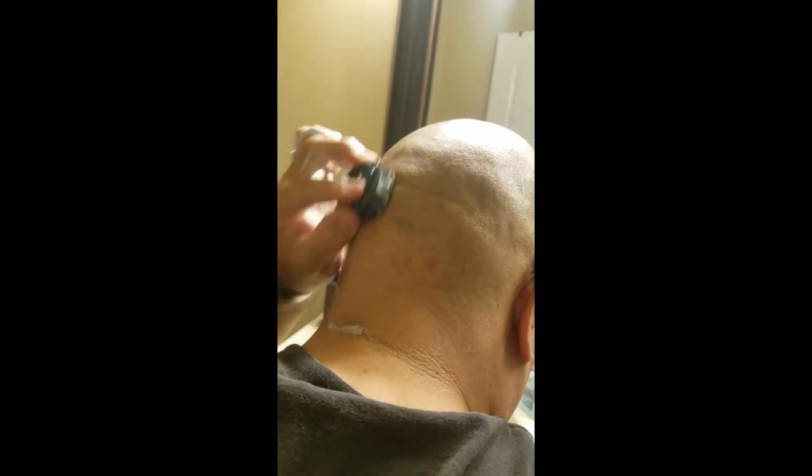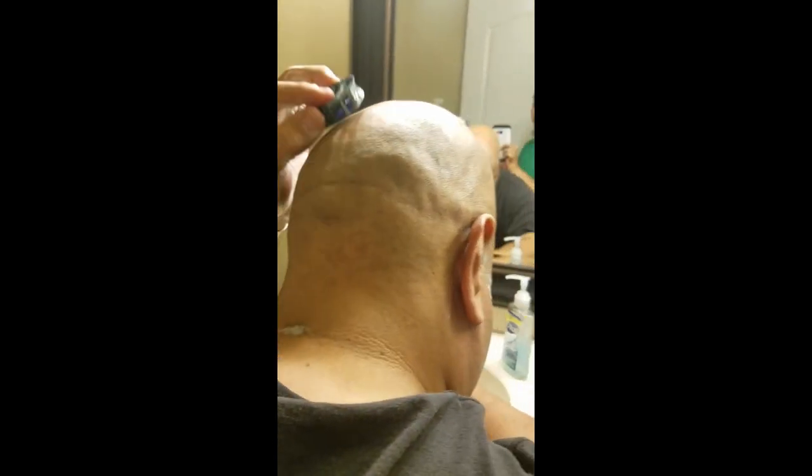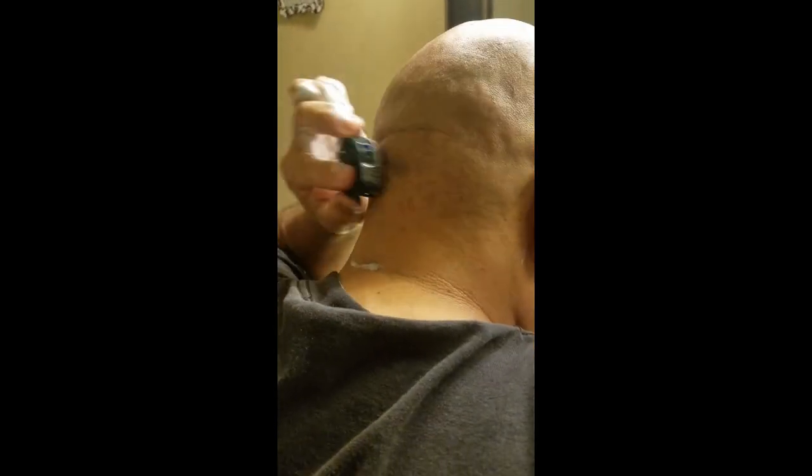I should pretty much be done now. I'll rinse off just to see if I have any spots that need a little retouching, but for the most part it should be done.